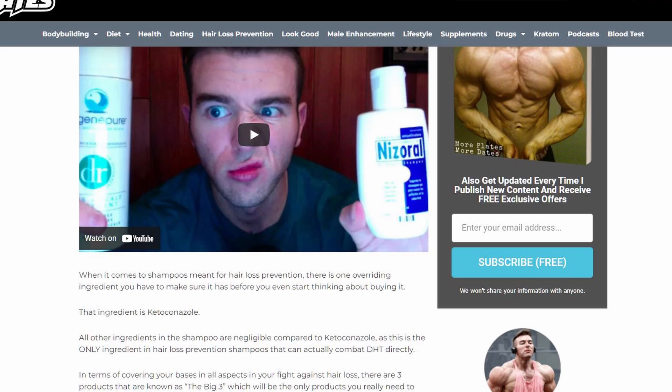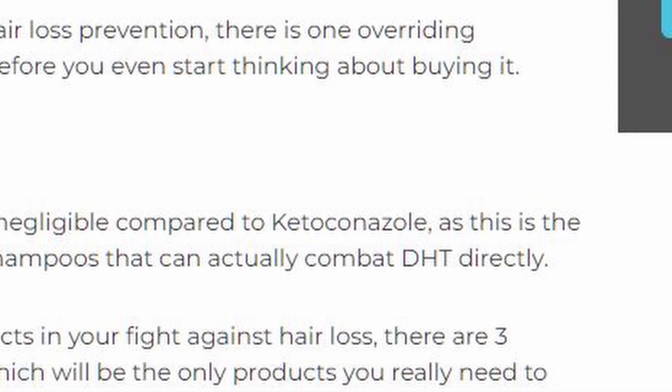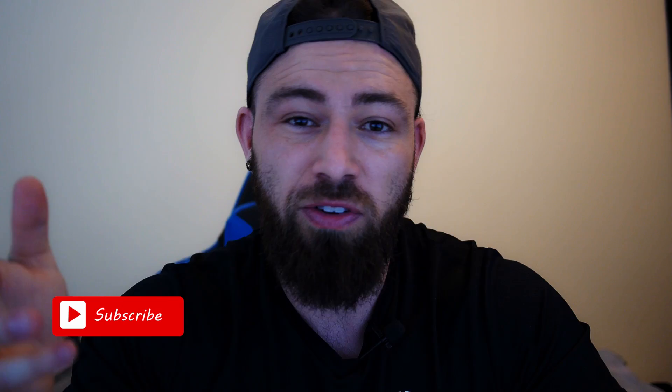When Derek explains this, he says nizoral helps remove excess DHT from the scalp — but this is not what it does. Nizoral helps remove microorganisms from your scalp area, which then reduces your inflammation. When you reduce inflammation, you reduce the androgen buildup. So it's not the nizoral that directly removes the excess DHT; it's the decrease in inflammation that stops DHT from building up, which then prevents increased sebum production and further microorganism growth.